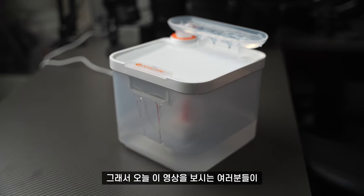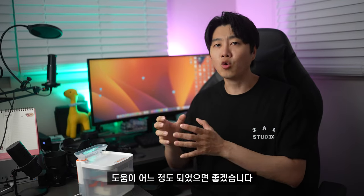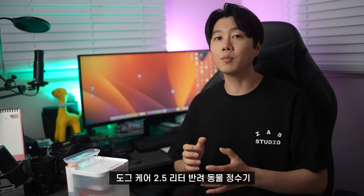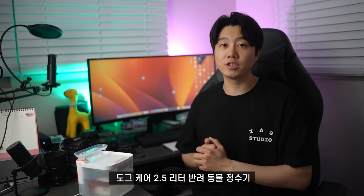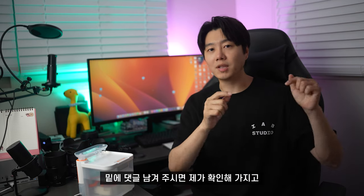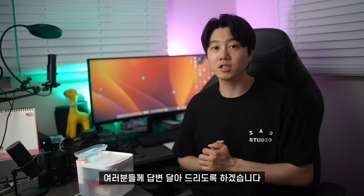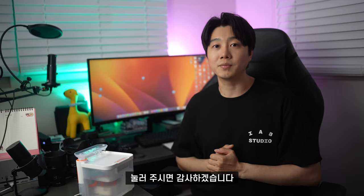오늘 영상이 반려동물 정수기 제품을 고를 때 도움이 되었으면 좋겠습니다. 도그케어 2.5리터 반려동물 정수기 제품 리뷰였습니다. 관련해서 궁금한 점이 있으시면 댓글 남겨주시면 확인하고 답변 달아드리겠습니다. 오늘 영상도 도움이 되셨다면 좋아요와 구독 눌러주시면 감사하겠습니다.